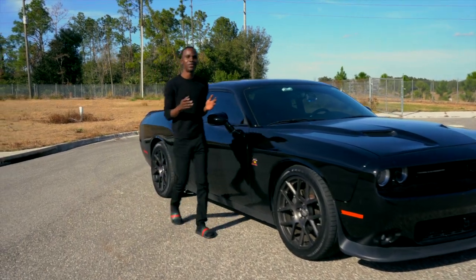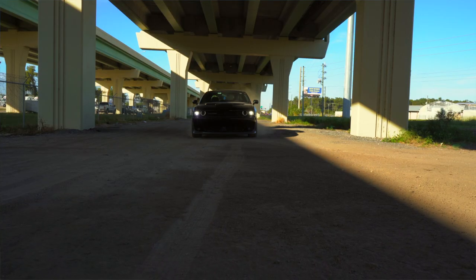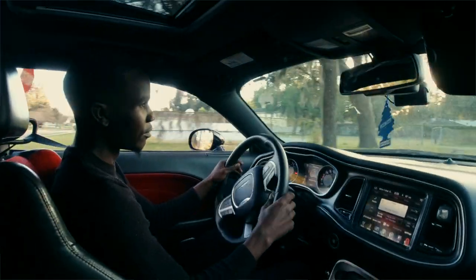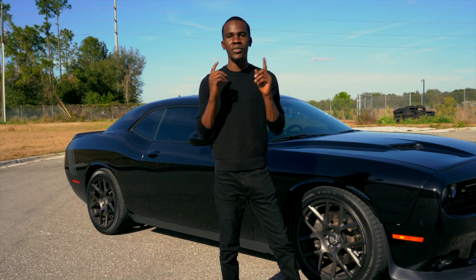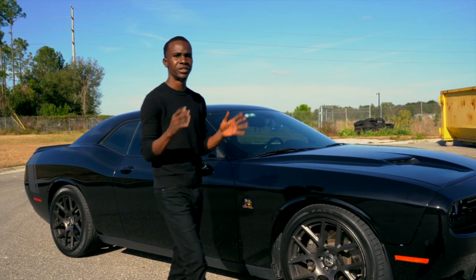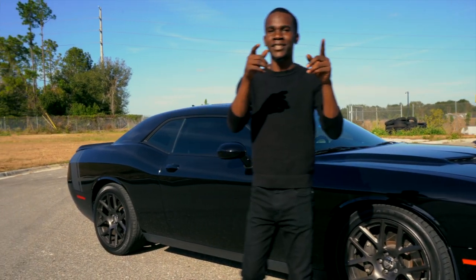Yo, what's good? It's your boy Kevin Freak, and today we're out here with the Dodge Challenger Scat Pack. I'm actually about to take this bad boy out, burn the tires a little bit, and have a lot of fun with it. So with that being said, make sure you stay tuned, because I actually got another surprise for you towards the end of the video. With that being said, let's get into it.